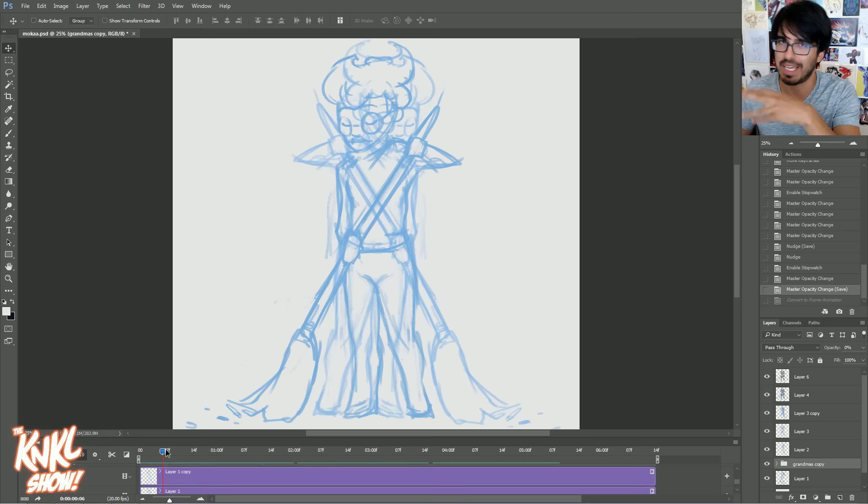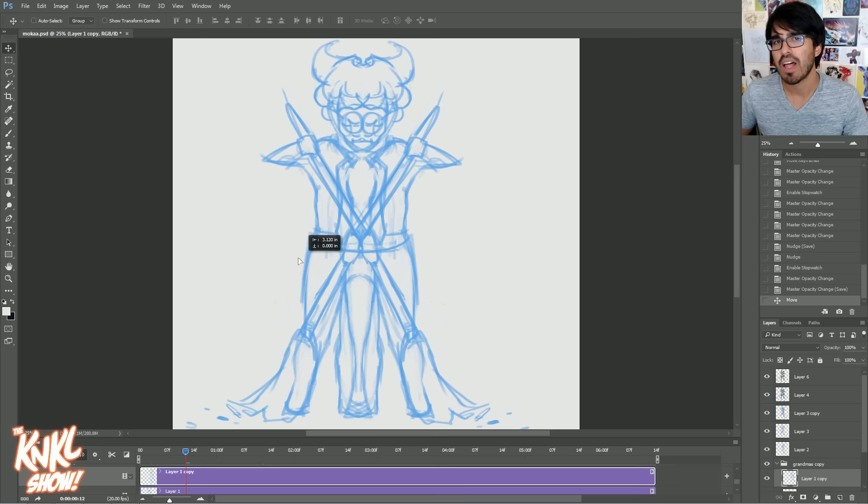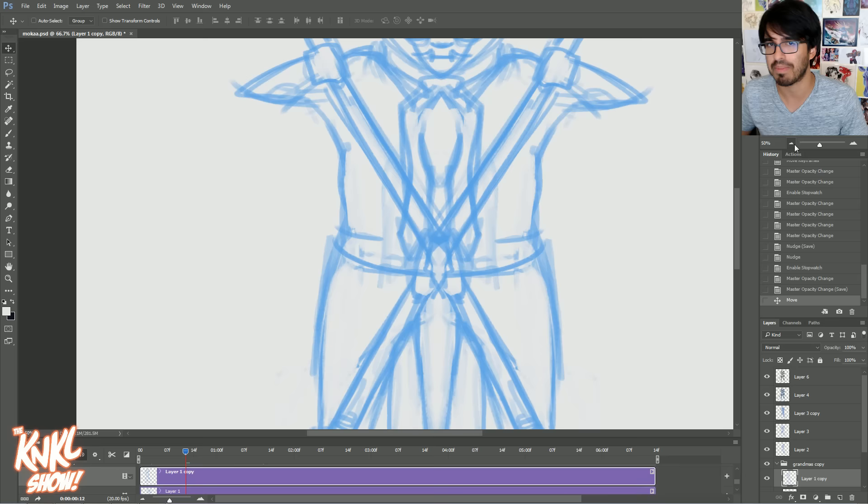We're going to draw something — it doesn't really matter what it is. Then you're going to flip it, and let me show you what's happening here. See how this is actually two grannies? I put them together in such a way that the lines begin to intersect, and then you look closely and you can see another face in there, some interesting motifs and designs.